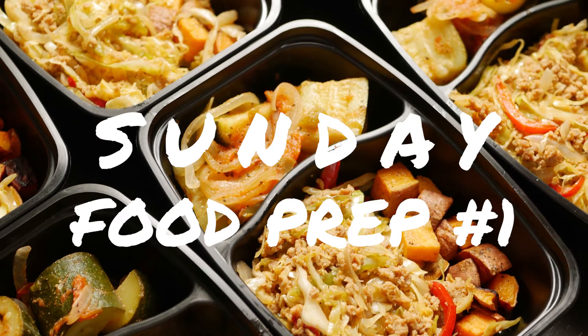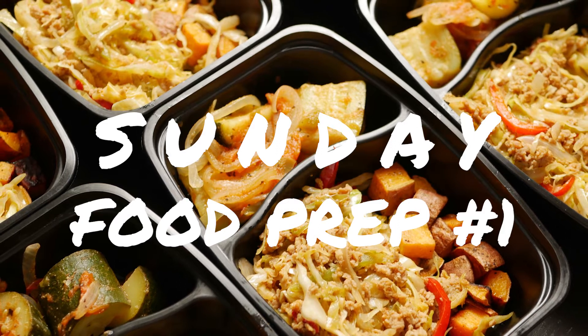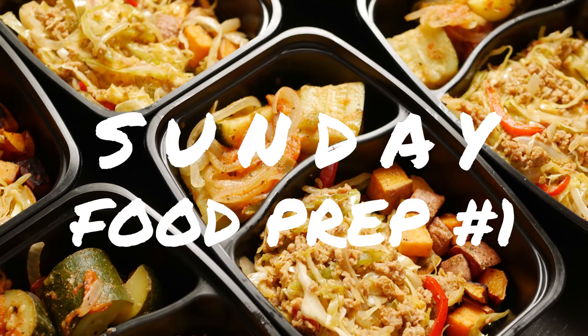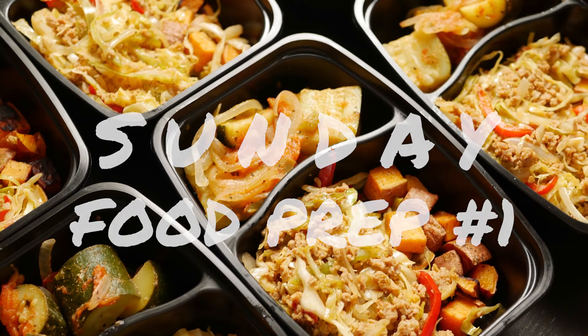Hey, it's Meal Prep Sunday number one, and this time I made some shredded cabbage with turkey sausage, sauteed zucchini or squash, and some oven-roasted sweet potatoes. So let's take a look at how I made it.